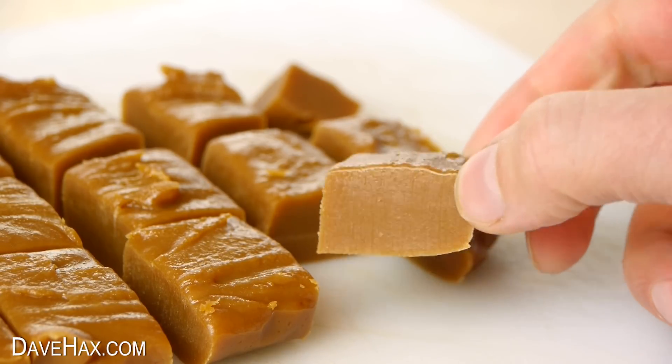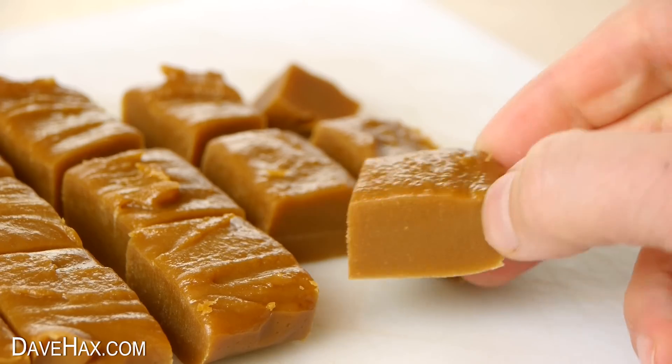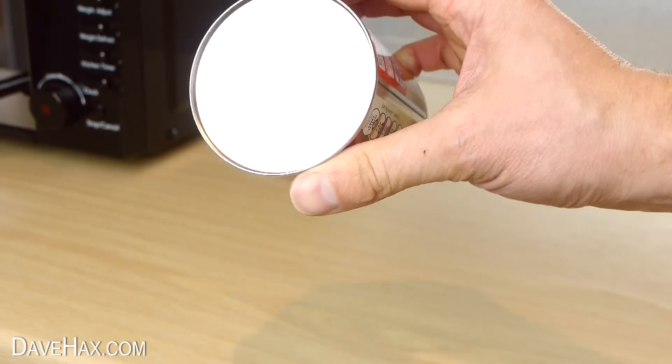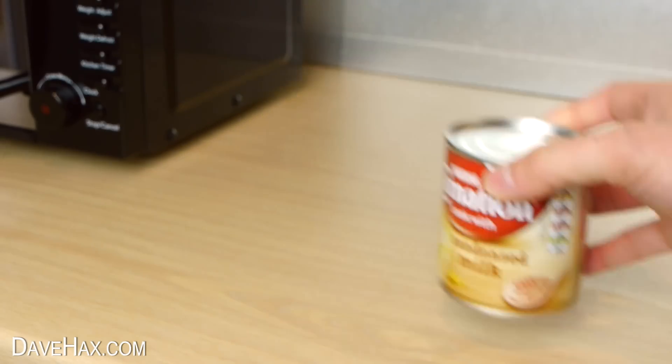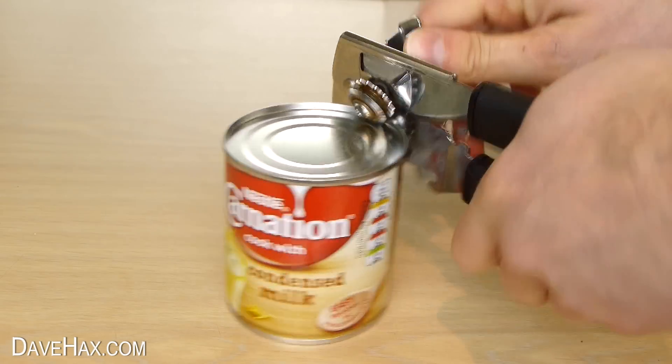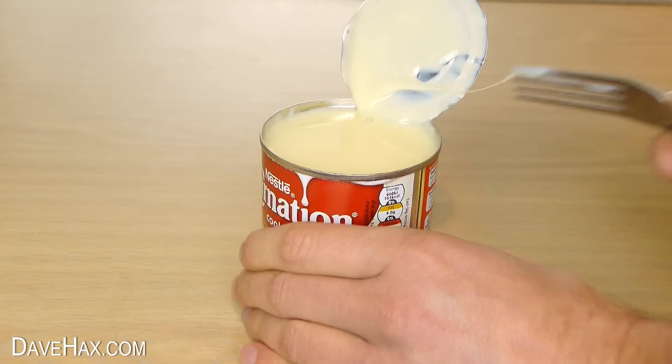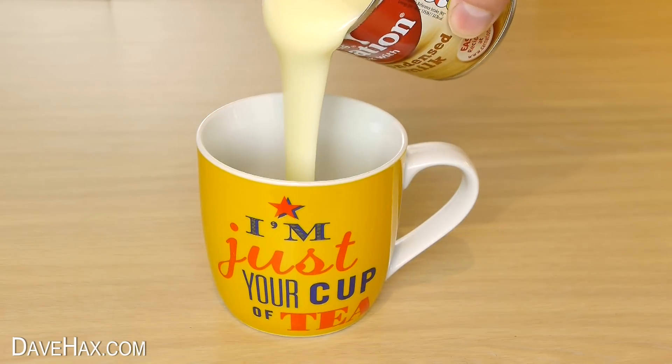Today I'm going to show you how to make your own fudge. We're going to be making it in a microwave and we're going to be using condensed milk. Open up the can and pour it into a mug about half way full.